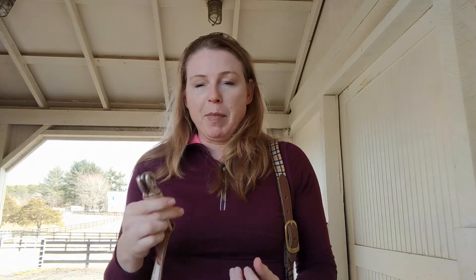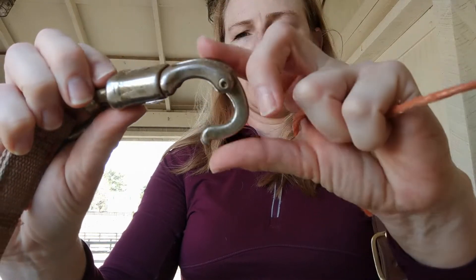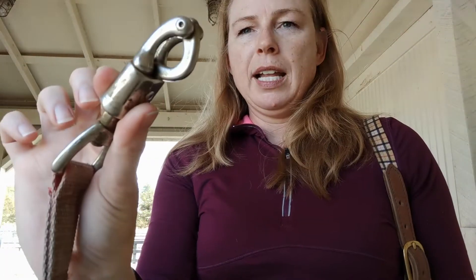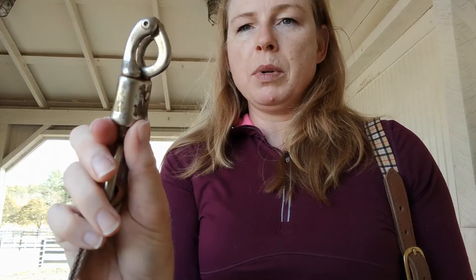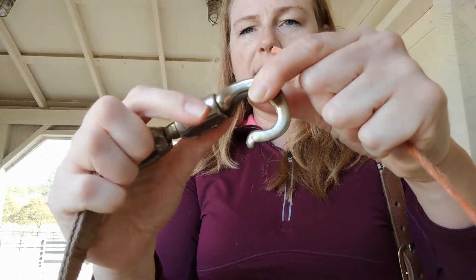This is an example of my favorite type of buckle, and you can see here that it is like this. When you need to release this buckle, all you have to do is pull this little slot down one-handed and it releases.